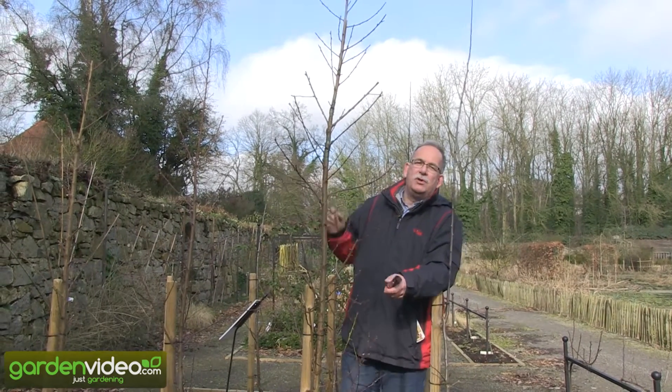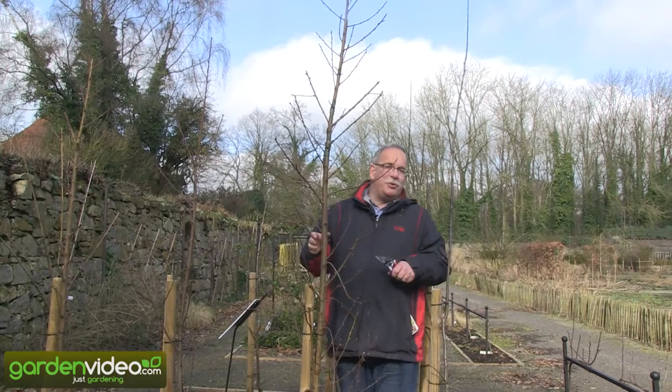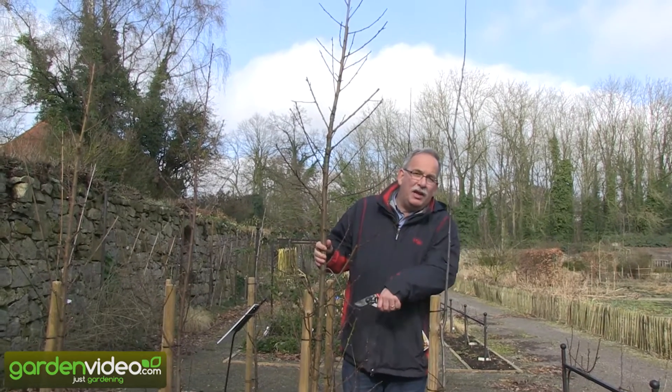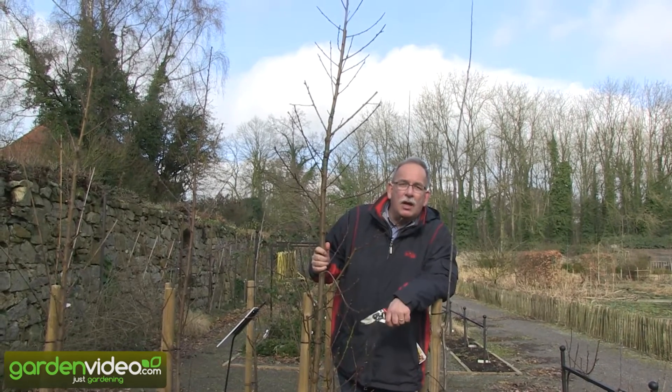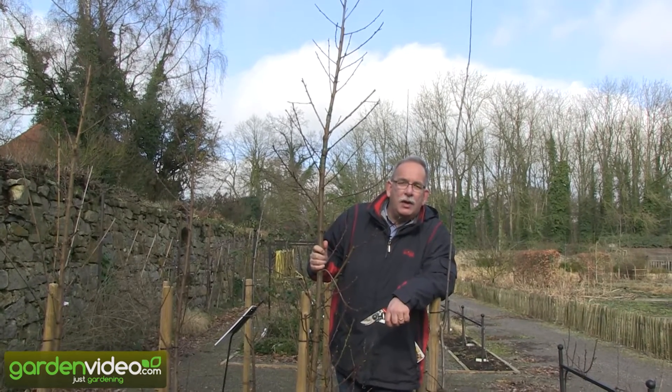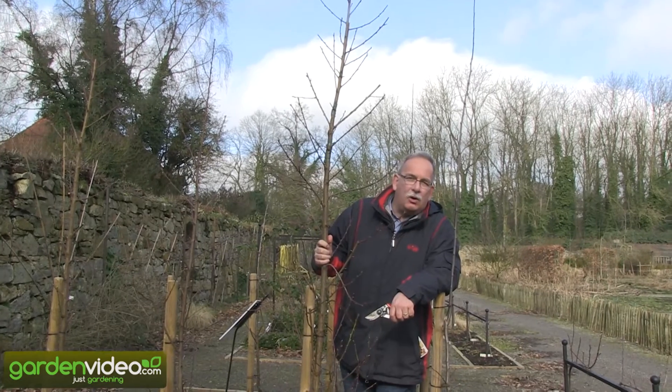Welcome to Lubera, the Swiss fruit and berry plant producers and breeders. My name is Markus Cobbett. I'm founder and breeder of Lubera. Today we are talking about how to prune a nectarine columnar tree.